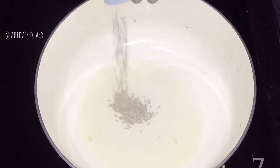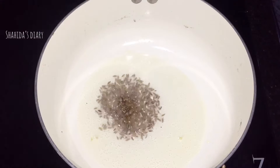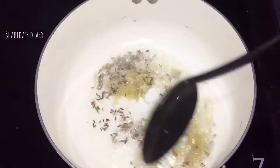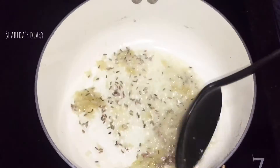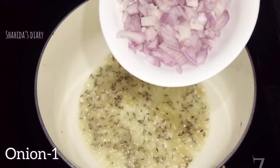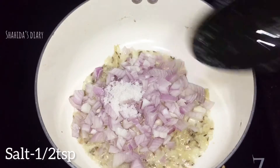Add 1 teaspoon of spice. Pour the oil into the pan. I am going to put water in the oil. We pour it in for the sake of the rice.